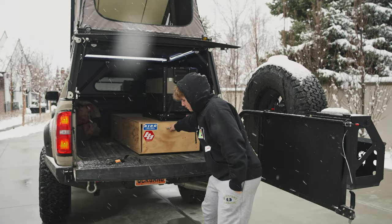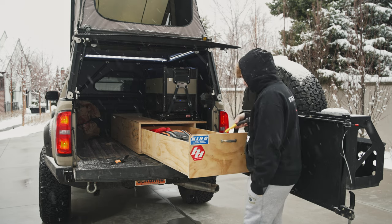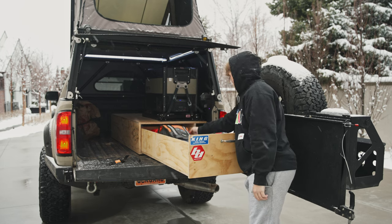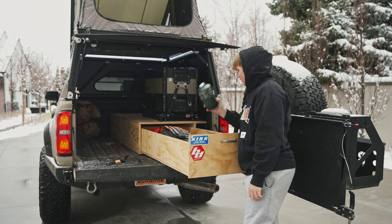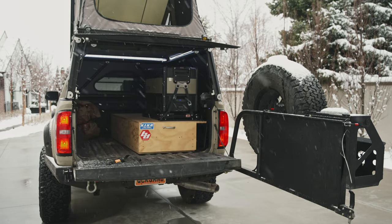Under the ARB fridge I have a drawer system I built with my grandpa. I looked at some deck systems but they're really expensive and I didn't want the entire bed covered — just the half. It didn't make sense to buy a $1,500 drawer system just to cut it up, so we built this for about $170 and it's exactly what I wanted. It works beautifully.